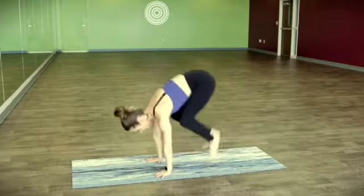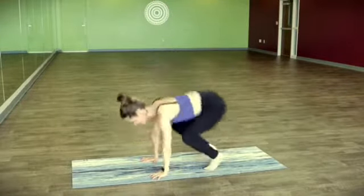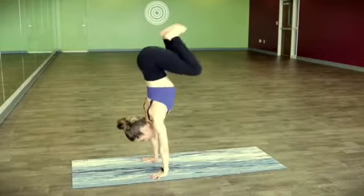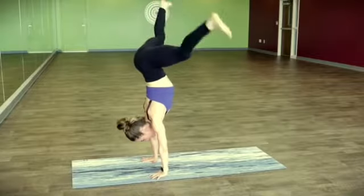And then let's find a little waddle, or maybe you want to find a little hop. Keeping the arms straight and strong, hopping low, or possibly hopping high if you feel comfortable, trying to get the hips over the shoulders. Might get a little hang time!